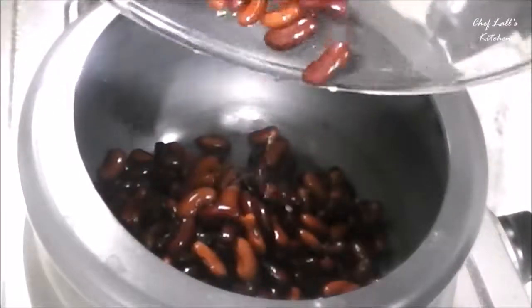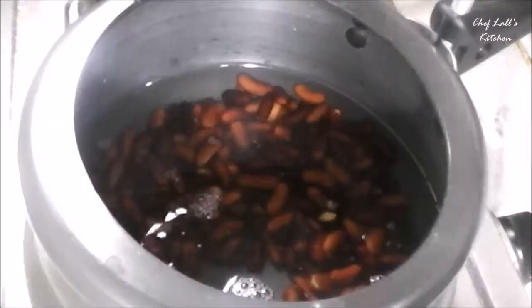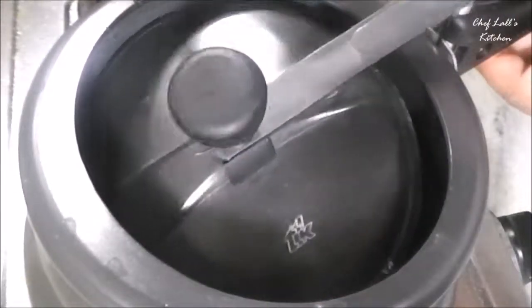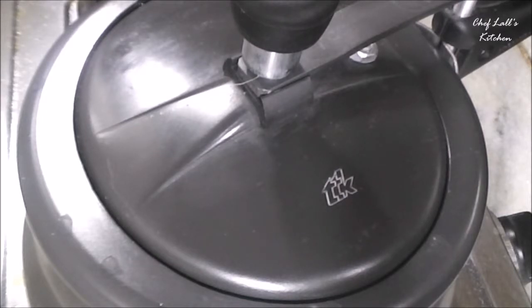Now in a pressure cooker, add the kidney beans along with 2 and a half cups of water — make sure the water stays 1 inch higher than the kidney beans. Then add some salt to taste. Close the lid and let it cook on high flame until you get around 5-6 whistles. Then switch off the flame and don't open the lid. Let it cool down completely, then open the lid after at least 15-20 minutes.